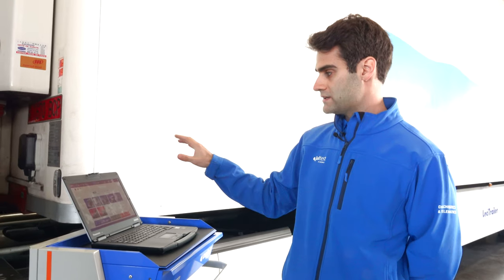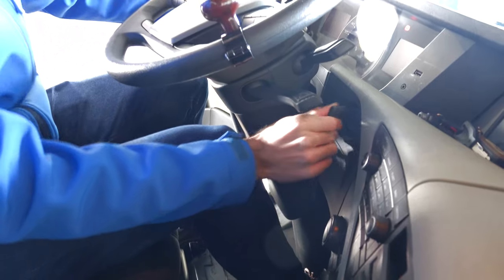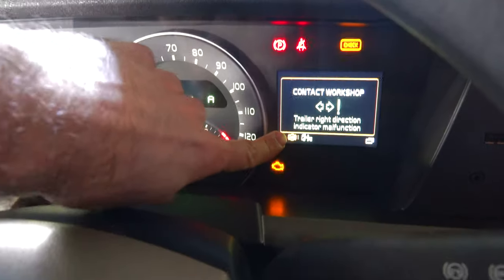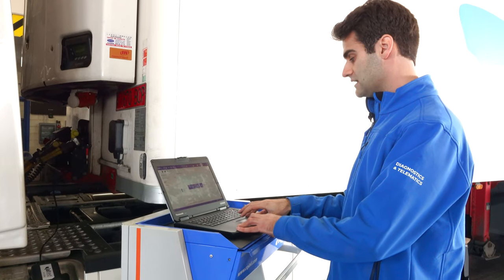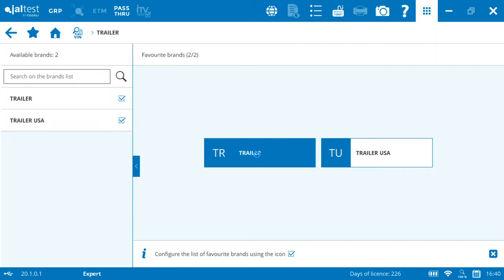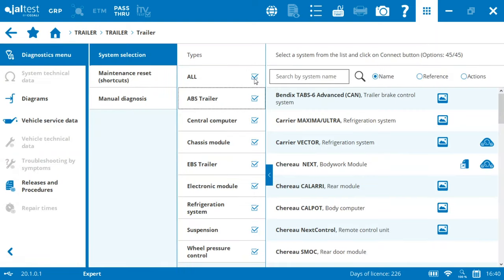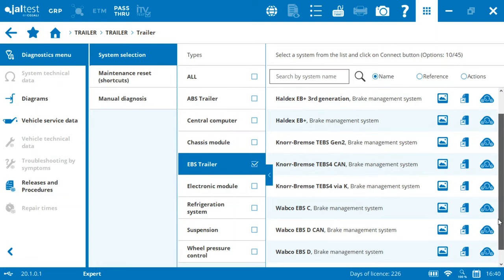After connecting our hardware to the trailer, the next step will be the ignition. We need to turn on the ignition on the truck, and after that we can proceed to connect with YALTEST to the trailer and discover what the real problem is. Selecting 'trailer,' and then in this huge list of trailer systems we need to figure out which is our system in this vehicle.